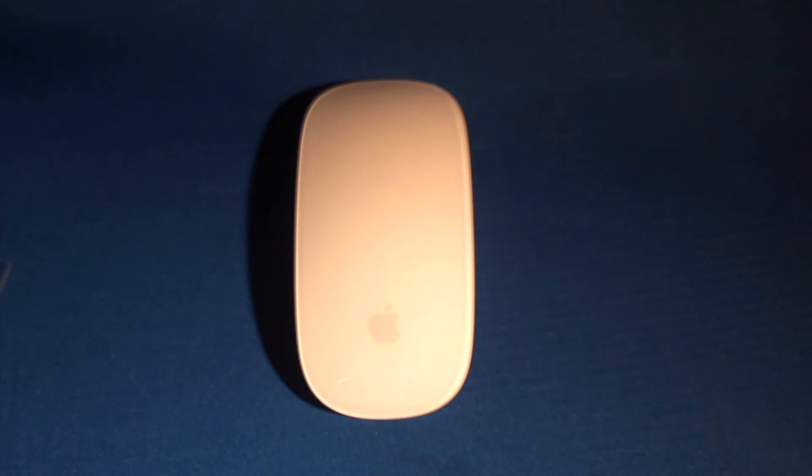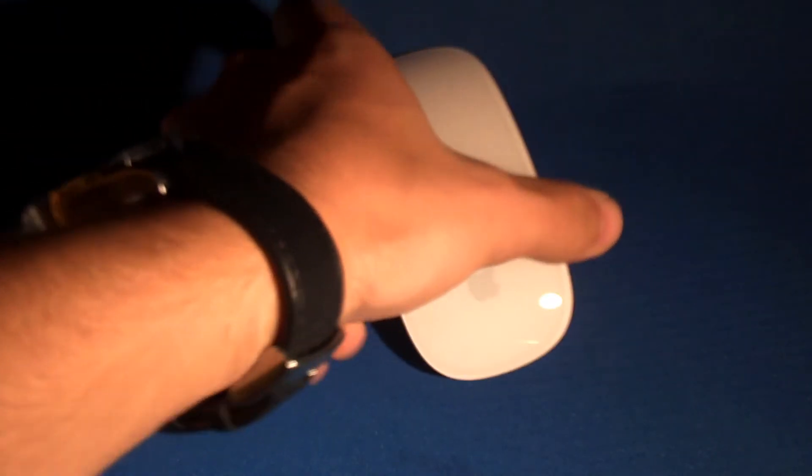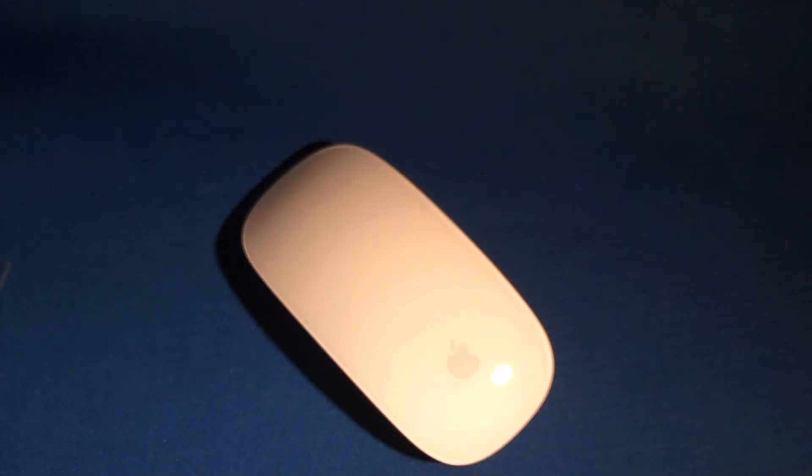Let's go over the features of this Magic Mouse. First, you need a Bluetooth-enabled Mac computer, as this mouse is Bluetooth — they don't even sell a wired Magic Mouse. You also need an existing keyboard and mouse for the initial setup. This mouse tracks using a laser tracking engine on pretty much any surface. There are five main features: the first is the standard click function — left and right click — which has been around for over 20 years.